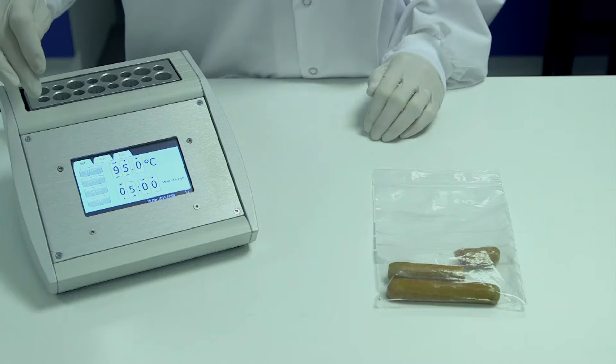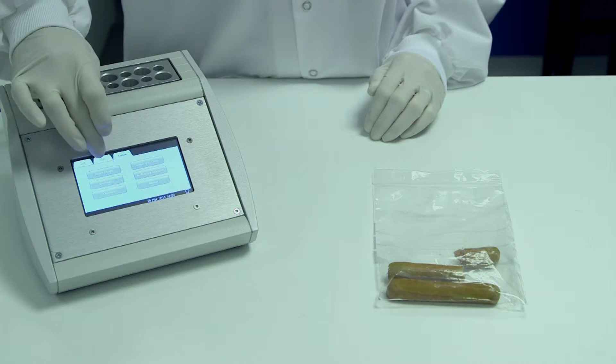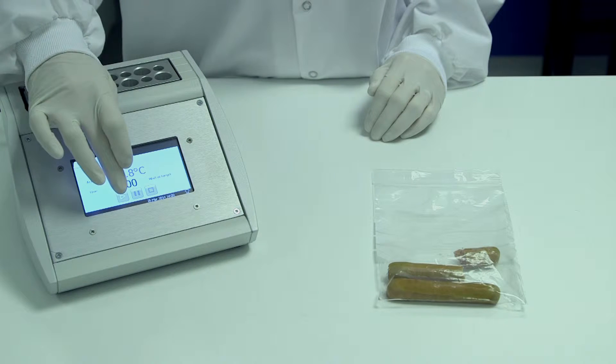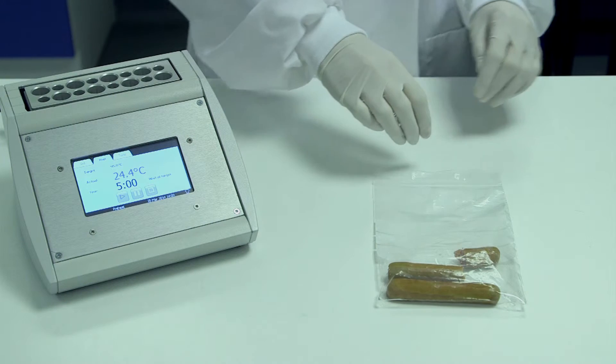To begin, set the Genie heat block to 95 degrees Celsius. Whilst the instrument is heating, the sample of meat can be prepared.